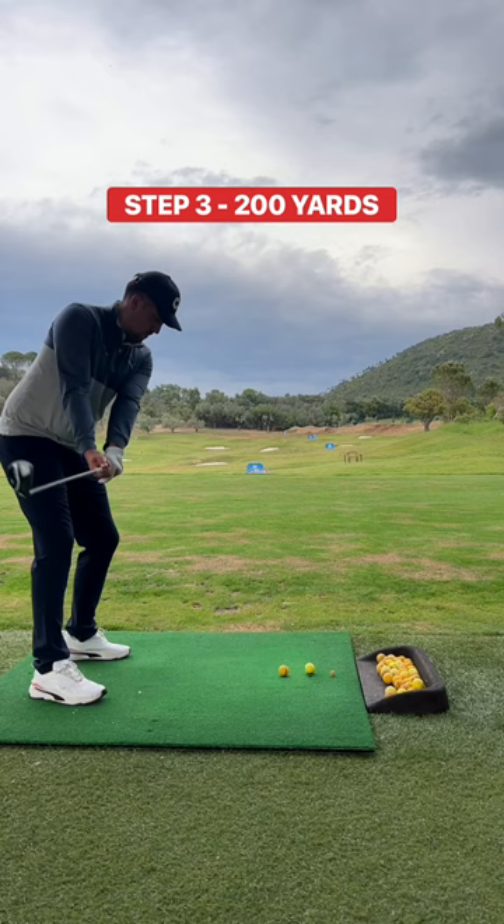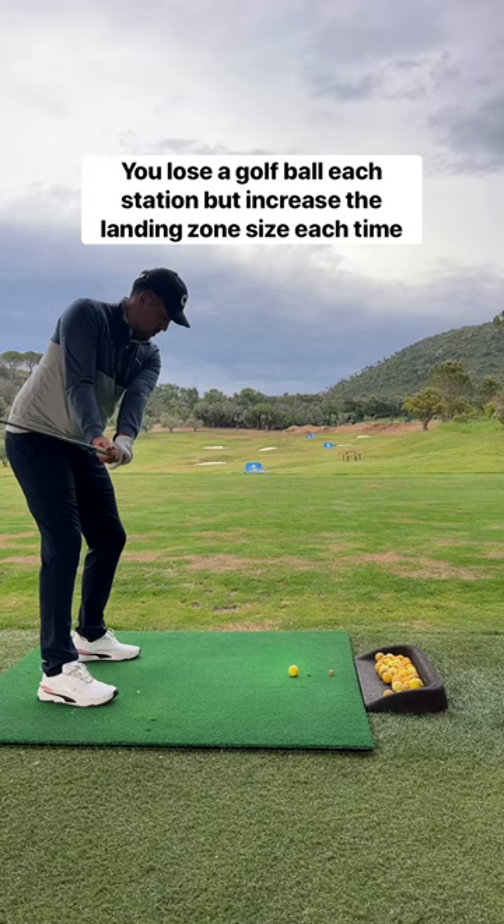Dropping down the number of golf balls will increase the pressure. Keep going until you get to 200 yards — you lose a golf ball each time but increase the size of the zone.